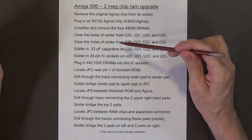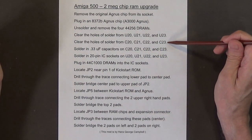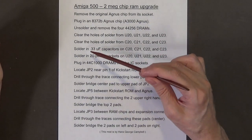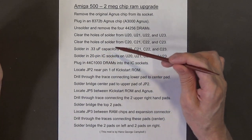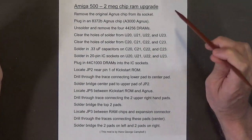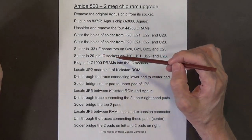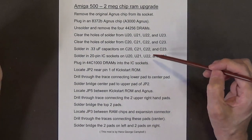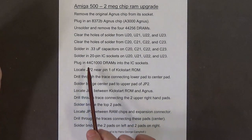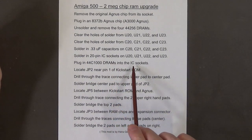Next, clear the holes of solder at C20, C21, C22, and C23. Then solder in 0.33 microfarad capacitors at C20, C21, C22, and C23. After that, solder in 20-pin IC sockets at U20, U21, U22, and U23. Finally, plug in the 44C1000 DRAMs into the IC sockets.